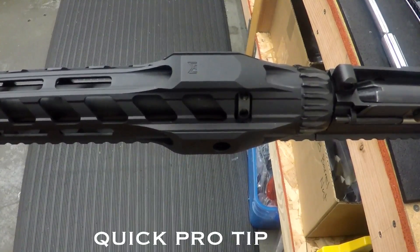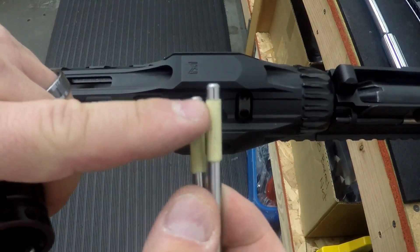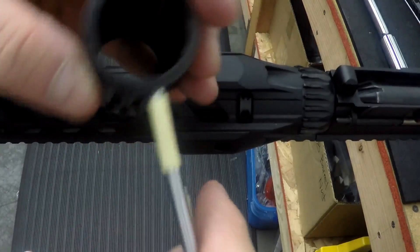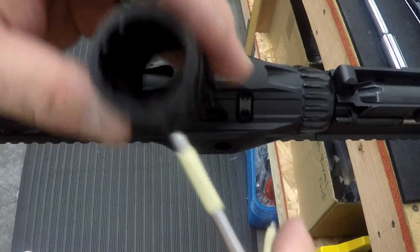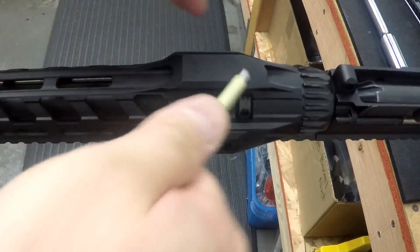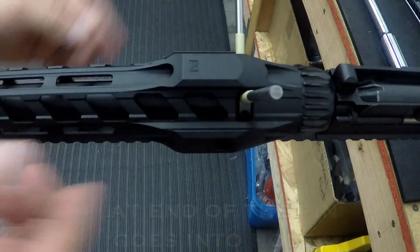Here's a pro tip from SF Fortis: with the barrel nut and two pins, I recommend taping a portion of the pin. That way when you tighten it, you don't hit the rail, and it also gives you a limited depth so you don't scratch the barrel when you insert these pins. Just place it here and you don't damage anything.